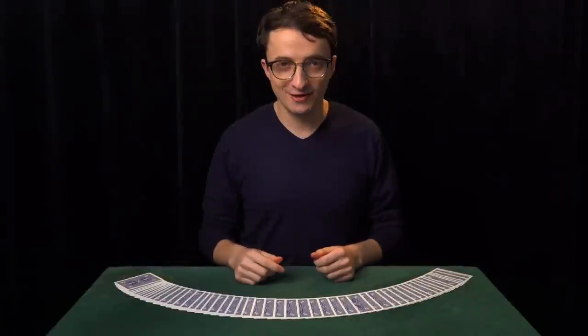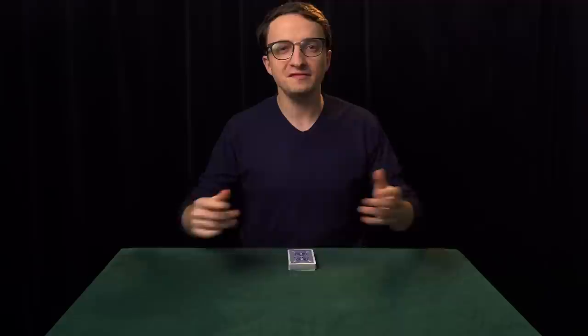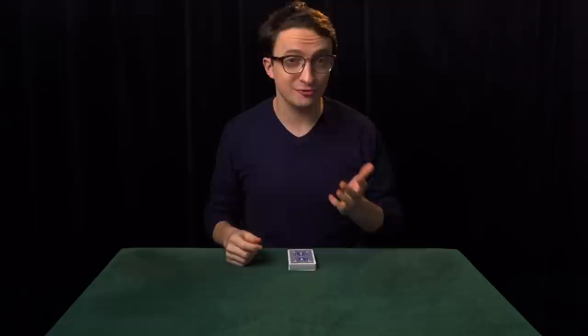My name is Daniel Roy, and today I'm going to teach you the most important technique in all of magic: how to hold a deck of cards. Now it might seem rather pedantic to spend so much time thinking so deeply about how to hold a deck of cards, but these grips are foundational to every other technique in magic.